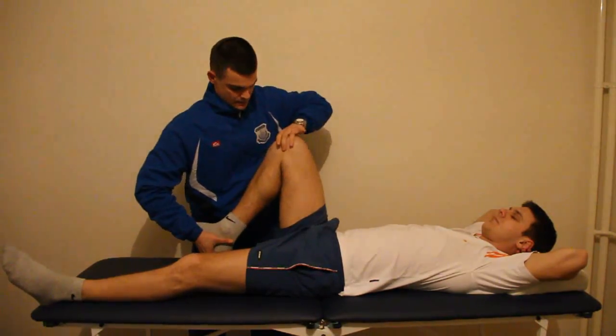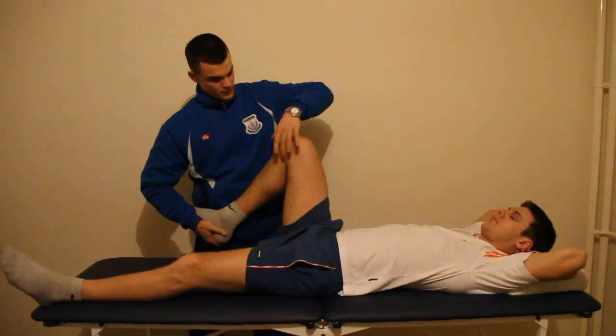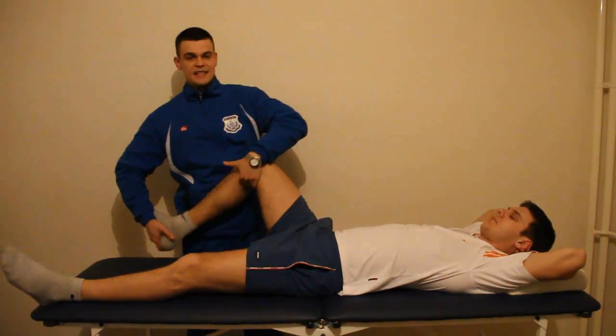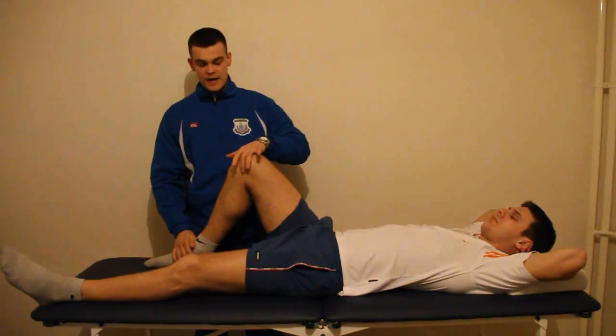So I'm going to apply varus stress and extension. So: hyperflexion, varus stress, extension. A positive McMurray's is when we feel a click or pop associated with pain.